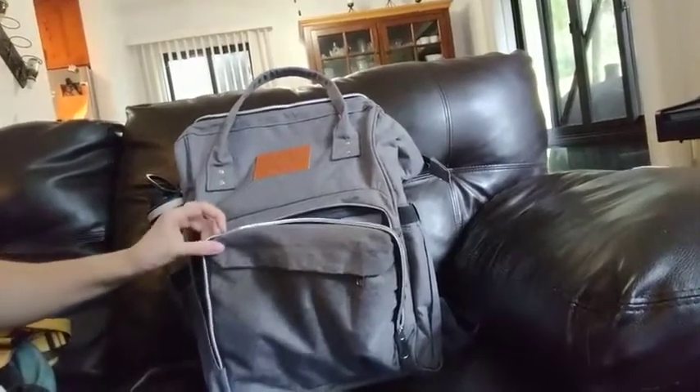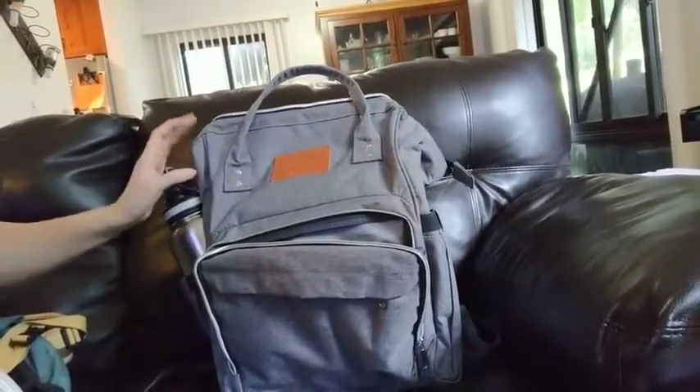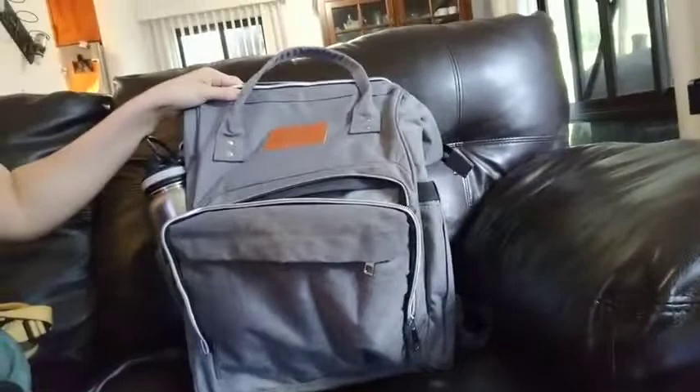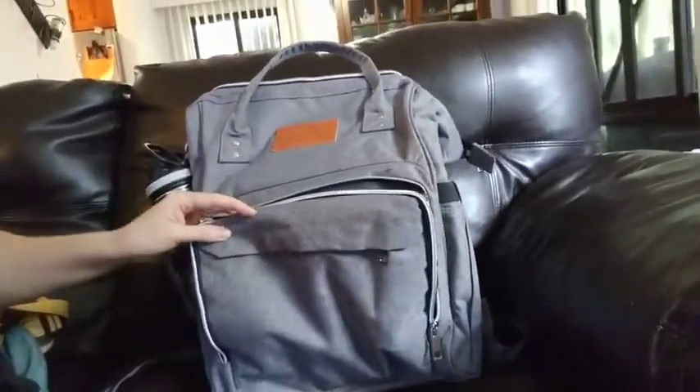Here we have a nice diaper bag. It's standing up here, and you can see my hand to get a sense of perspective of how large it is. It's quite a large bag, which is great in my case because I have three children and I always end up carrying around a lot of stuff.